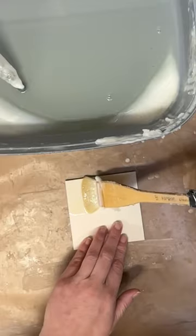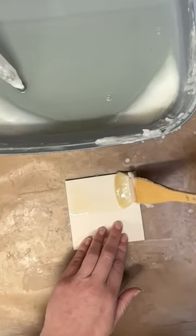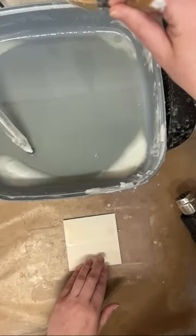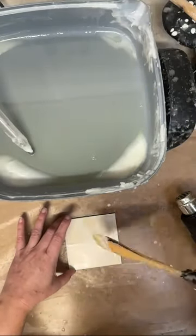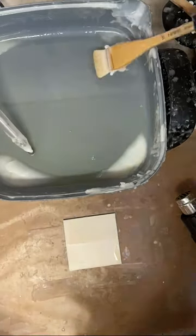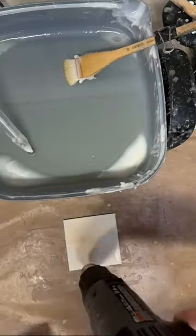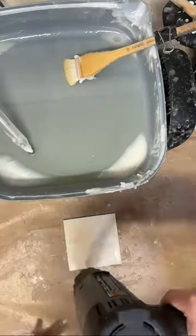Anyways, putting down some encaustic medium onto a mat board. First going to be applying several layers of this encaustic medium, and then fusing each layer with the heat gun — so as to not catch the mat board on fire. No torch in this particular painting.